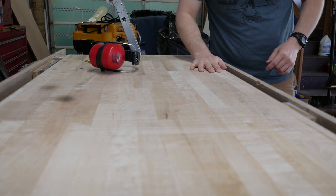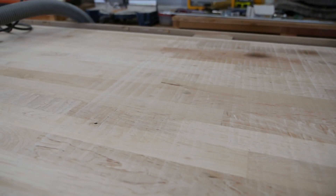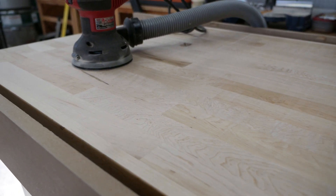That's it for this time. Stay tuned for upcoming projects where I flatten even more things using this now flat table. As always, thanks for watching, and I'll see you next time.